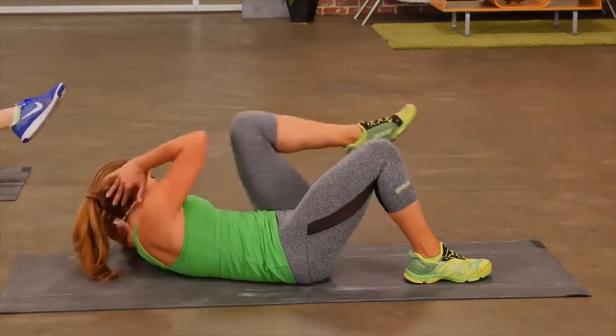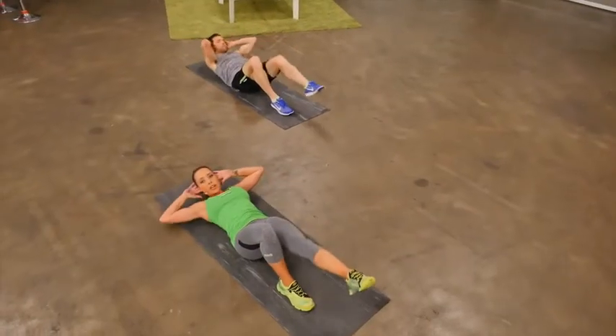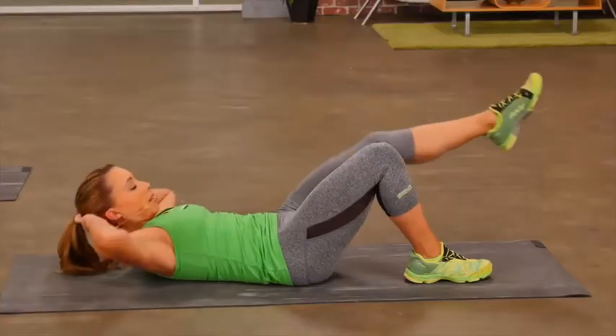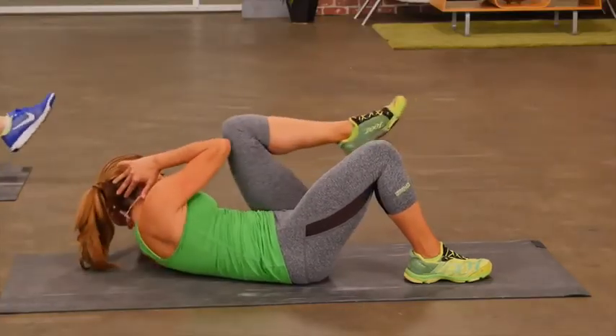Extend the leg out. Crunch up. Take the elbow across the body. Eyes are following that elbow across.